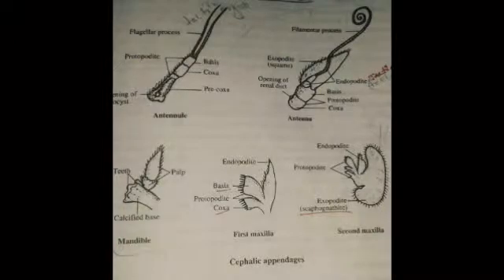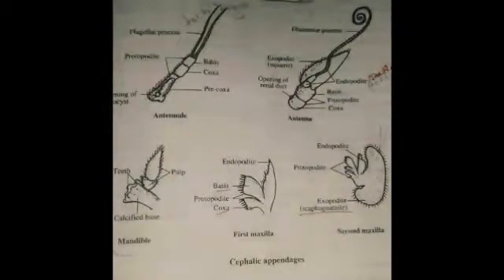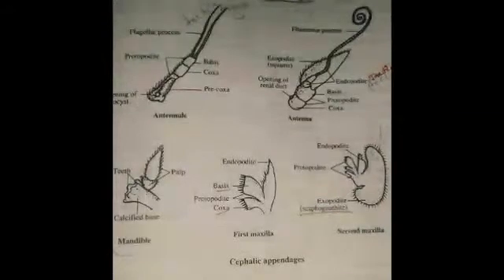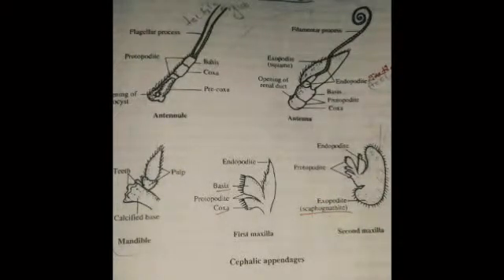When discussing the cephalothoracic appendages: the 1st pair is the antennule and 2nd pair is the antenna, 3rd pair is the mandible, 4th and 5th are the 1st maxilla and 2nd maxilla, and 6th, 7th, 8th are maxillipeds. Pairs 9 to 13 are walking legs. Then pairs 14 to 18 are swimming legs or pleopods, and the 19th segment contains uropods.